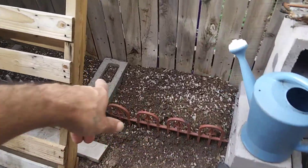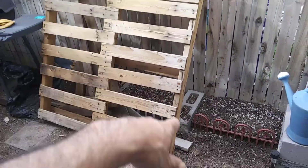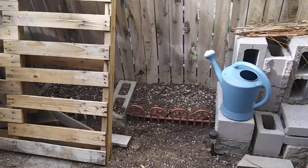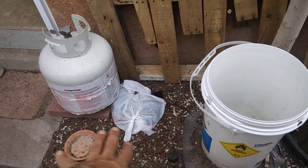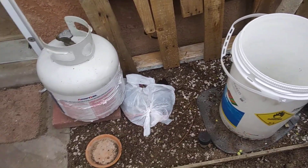We'll probably get this pallet up vertically right next to where the grill is. On this side we have more bed here that we're going to probably put some kale and maybe a few other things.